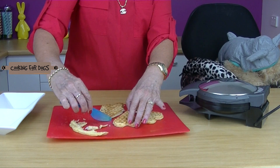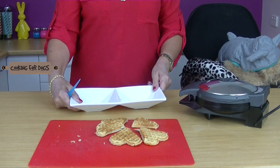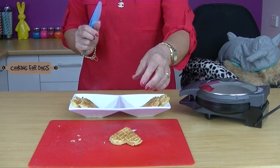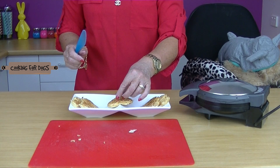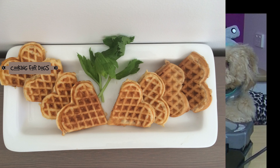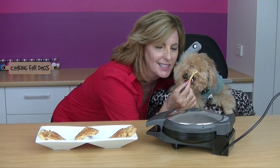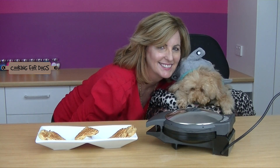All right, finally, here we have chicken waffles. What do you think? Is it delicious? Roland does happen to really love chicken — he's going to absolutely love these.